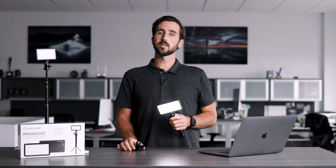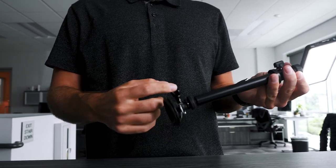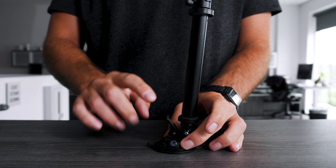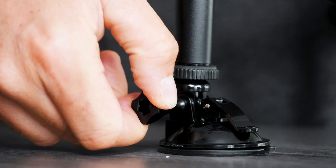Mounting option number three: you'll remove the legs from the bottom of your stand and replace them with the included suction cup. To attach the suction cup to the bottom of the stand, simply locate the quarter-twenty thread and attach the suction cup. Once your suction cup is securely mounted to the stand, locate the section on your desk where you'd like to mount it. Be sure to clean the surface and ensure that it is dust-free. Then, simply unlatch the suction cup, press down on it, and close the latch shut. Finally, locate the screw on the side and twist it clockwise to lock your lighting into place.